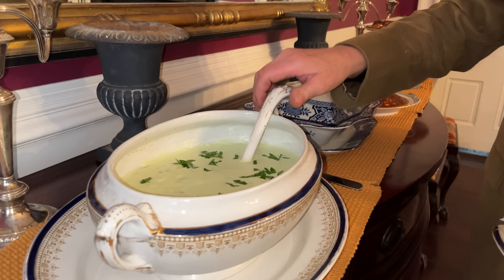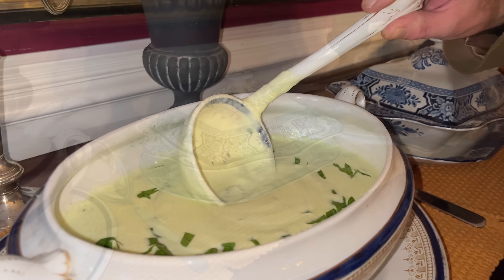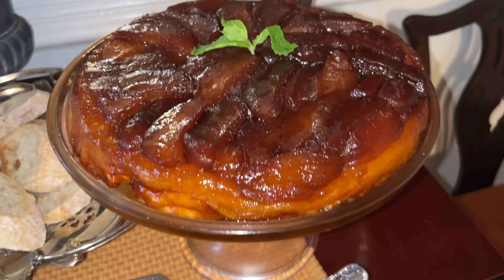The flavors of the leek soup and the beef stew will only improve after they have been refrigerated and reheated. The Tarte Tatin will remain fresh and wonderful for up to three days. I added rice and a baguette to my menu. Thank you for joining me for this autumn dinner party. I hope you had a good time. If you picked up some tips and tricks along the way, please give this video a thumbs up and subscribe, and tap the bell icon to receive notifications every time I upload a new video. Thank you so much for watching — I will see you next time.